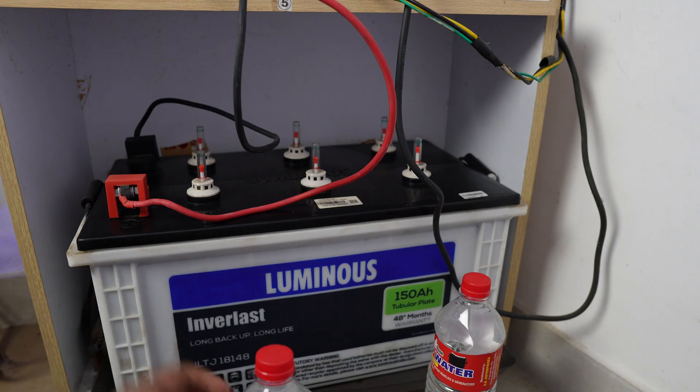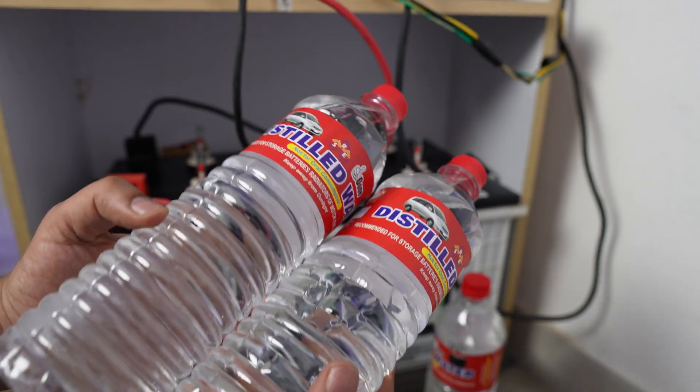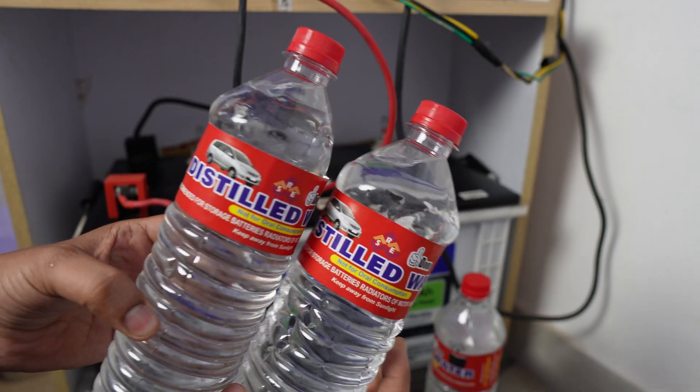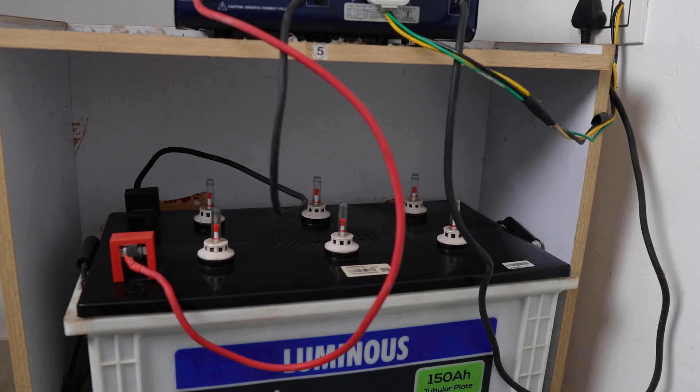The water must be pure distilled water. You can remove and refill the distilled water easily — you can pump it easily. You can use this for your inverter battery.